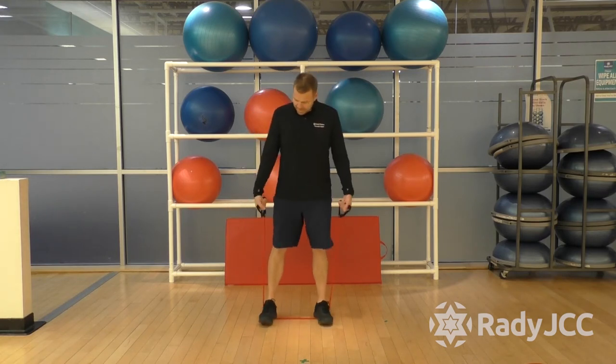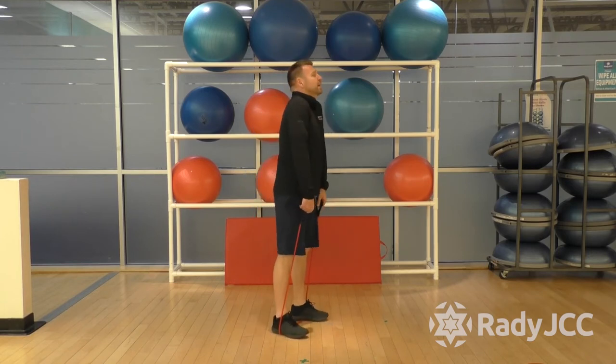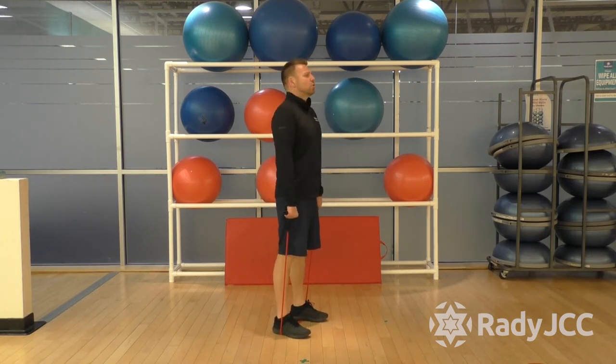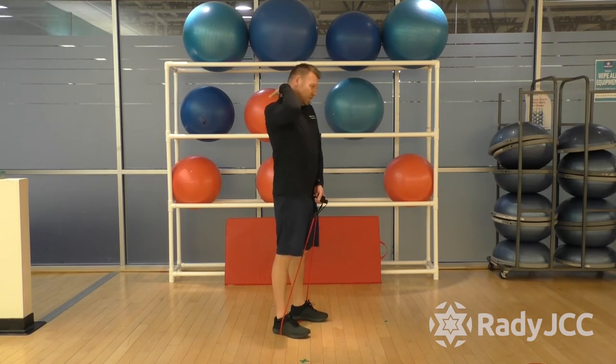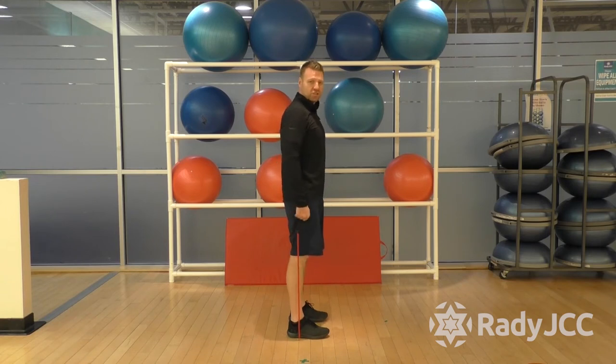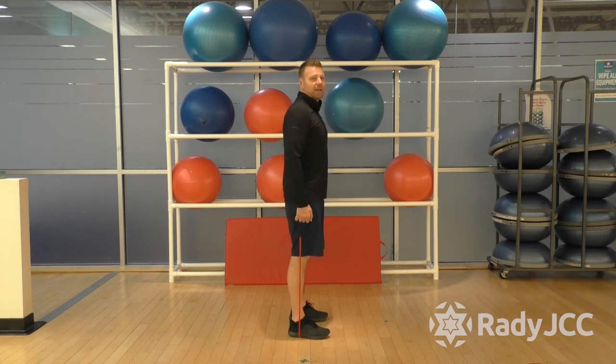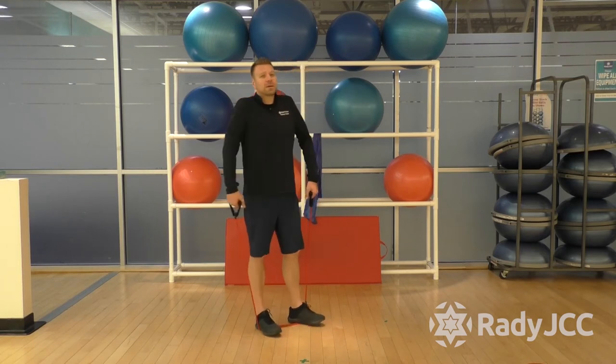We're going to keep the band on our hands and do some shoulder shrugs. Instead of just going straight up and down, you want to create a rolling sensation — push your shoulders forward, up to the ears, then back and down. You're going to get more work out of those traps and upper neck. This is just to get the blood back into the shoulders because we're going to do some shoulder work next.